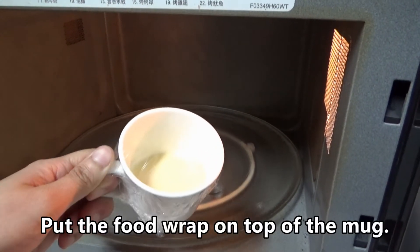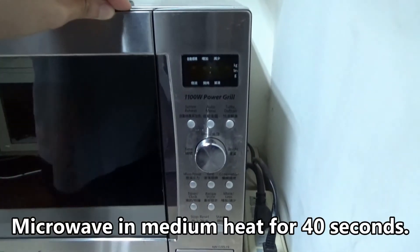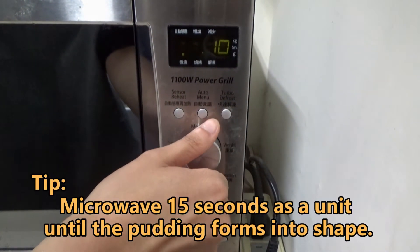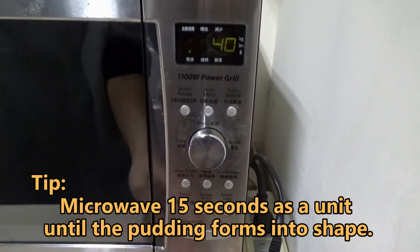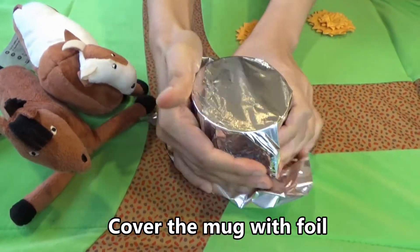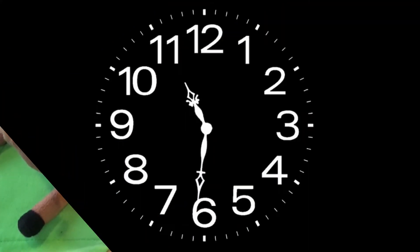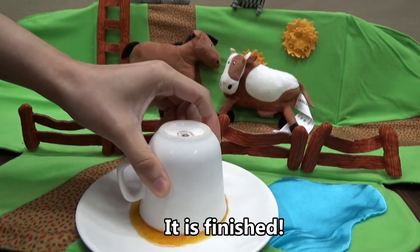Put the food wrap on top of the mug and microwave on medium heat for 40 seconds. Cover the mug with foil and wait until it gets cool. Put it in the fridge for 1 day. It is finished.